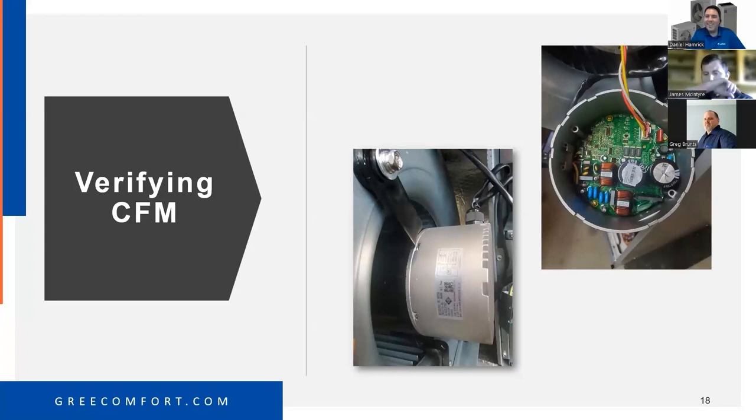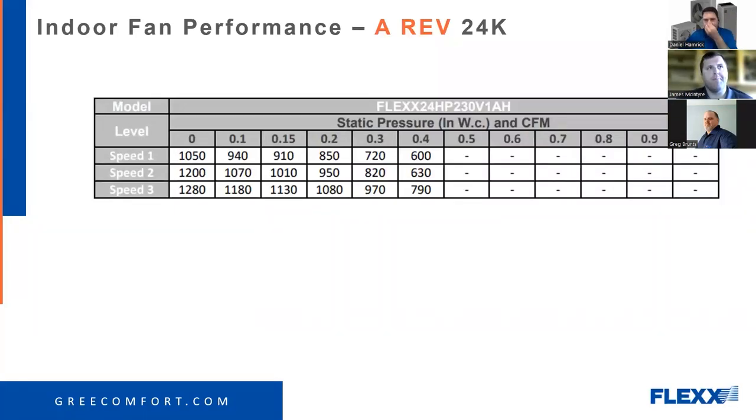Coming back to why blower motors are shutting down — I don't think it's the fault of the motor. I have not had evidence produced to me yet that proves the motor itself is causing these shutdowns. I want to talk about this more as we get into the performance factor of the systems. If evidence is produced that shows it is the motor fault, then okay — but so far I haven't gotten that.